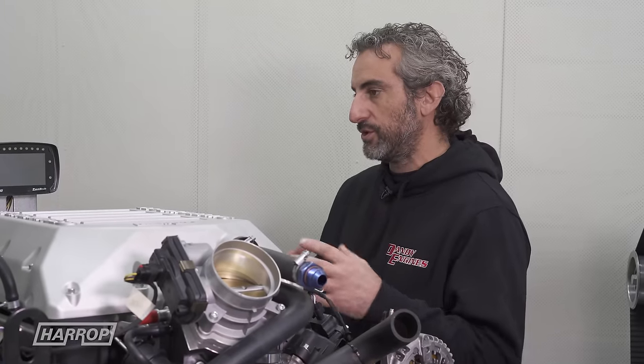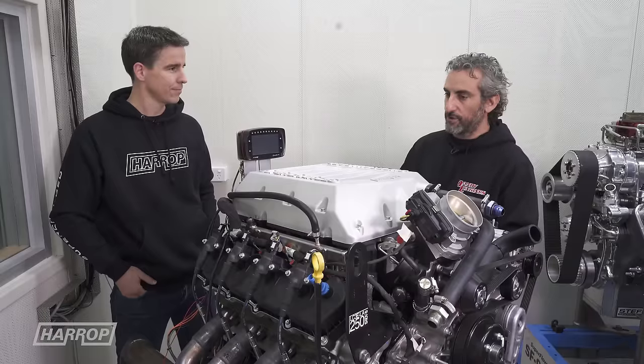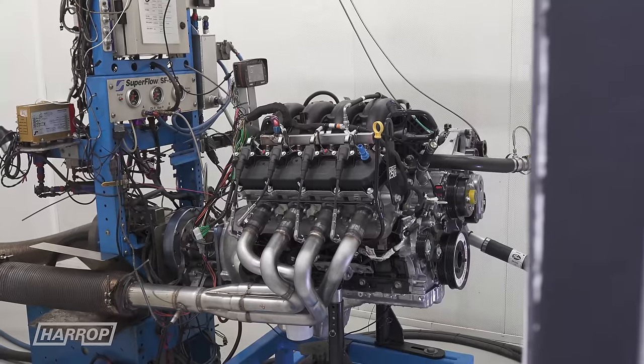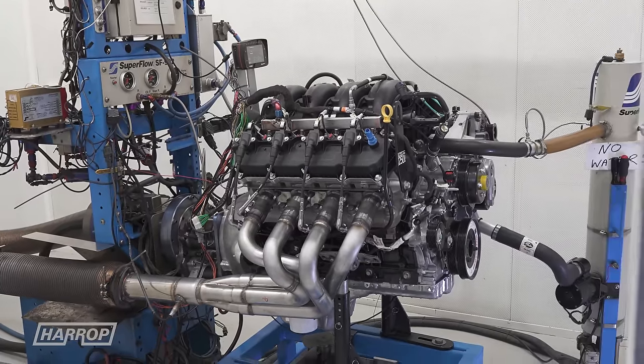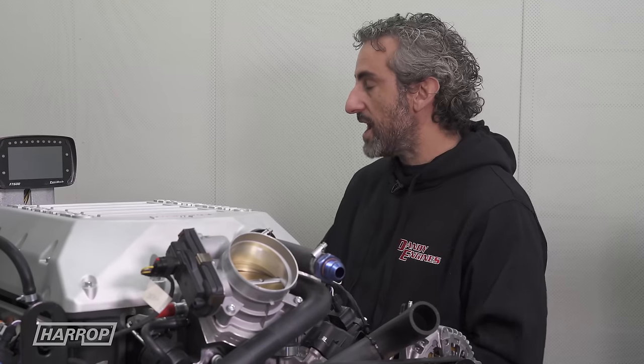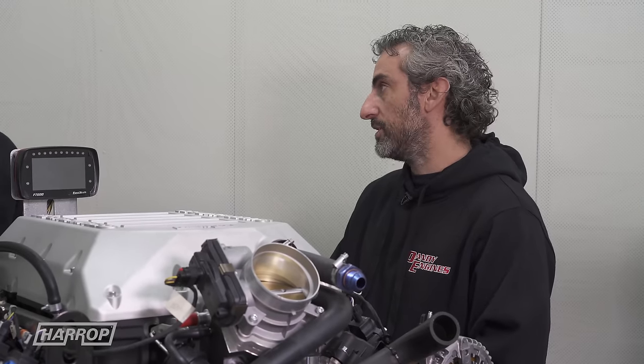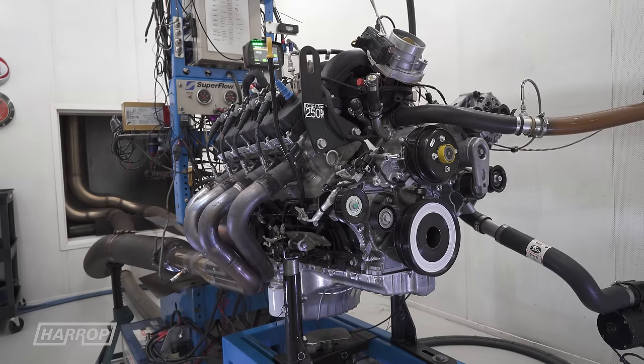They've put everything we've ever wanted, as an old-school guy would ever want, into a new platform, and they've nailed it — all the way down from the crankshaft being a real big, strong, heavy-duty steel crank, to the six-bolt main caps, a big thick cast-iron block. Perfect truck motor, awesome performance motor. So it's a 445-cubic-inch motor.